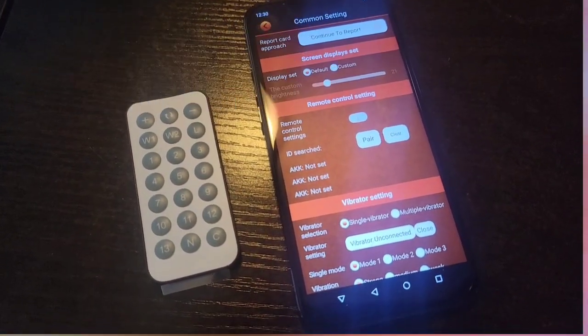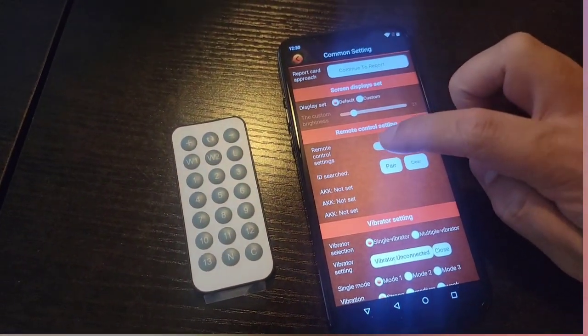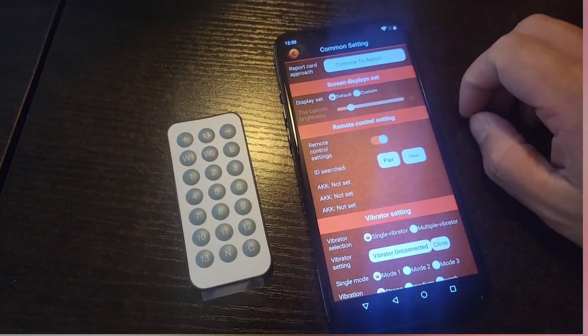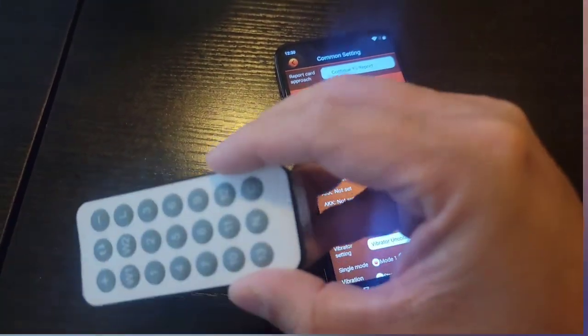For the remote control settings, this is how you turn the remote control on from having a brand new remote control. You turn that on right there, you pull out the piece of plastic to make sure the battery turns active.